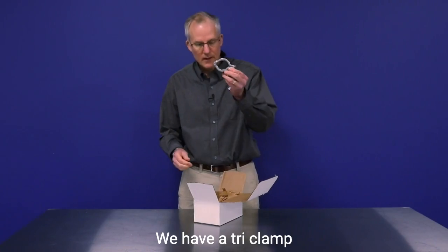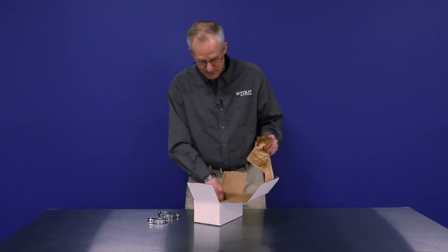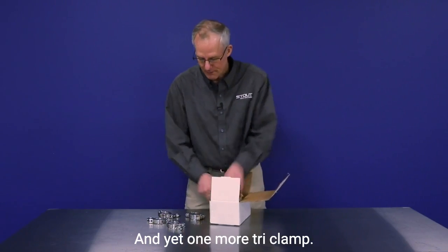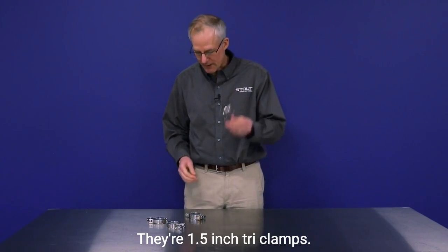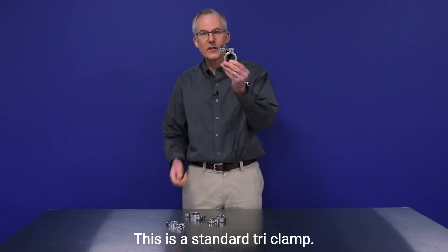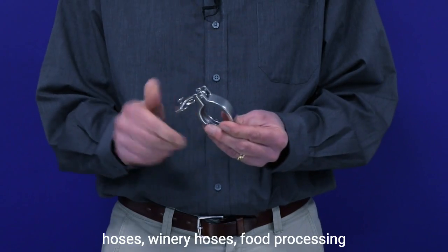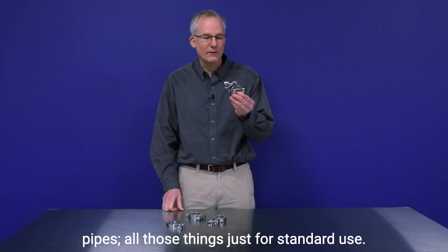We have a tri-clamp, another tri-clamp, another tri-clamp, and yet one more tri-clamp. These are all the same size — they're 1.5 inch tri-clamps. What's different about them? Well, we'll start with this one. This is a standard tri-clamp, basic duty — connects to your brewery hoses, winery hoses, food processing pipes — all those things just for standard use.